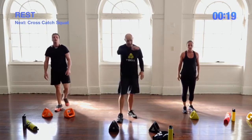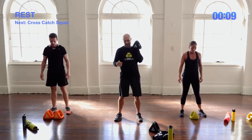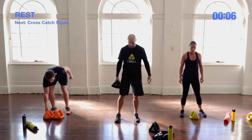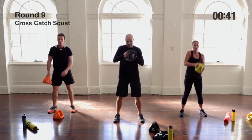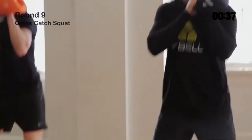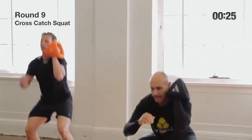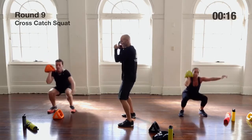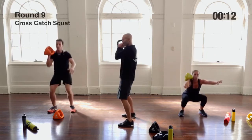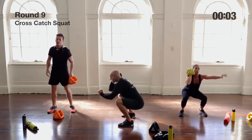Ninth exercise, still a single Y-Bell: cross catch squat. Like the beginner cross and catch with a press, this time we catch and squat. Outer grip, feet hip-width apart, cross the body, catch the middle handle, do a squat, then bring it back and holster. We don't let it swing back — we holster it gently down, then explode up. After 20 seconds, switch sides. From the side view: cross, catch, squat, row it in, and holster down.